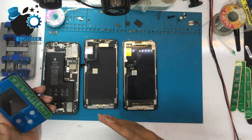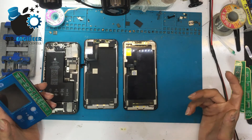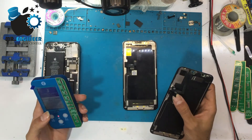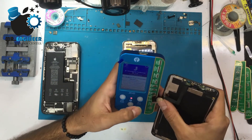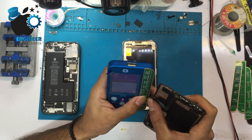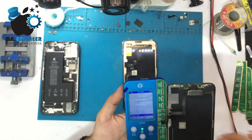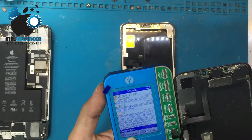The V1S has modules for battery, Face ID, and other things. To program the LCD, we need to connect the original LCD. It is connected, and we have the data here — iPhone 11 Pro Max and others. We have reading and writing options down there.